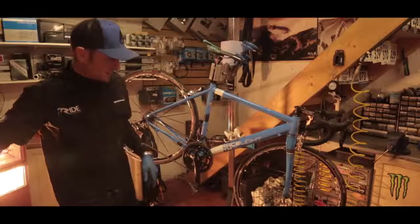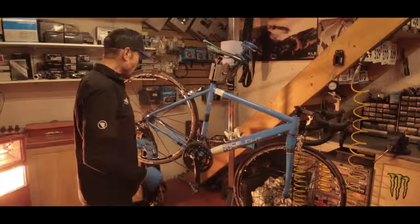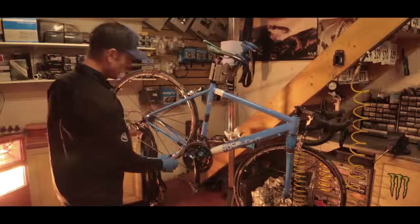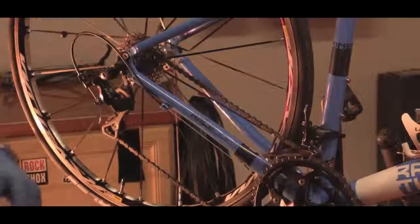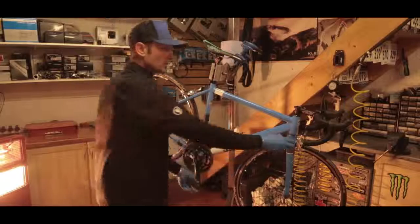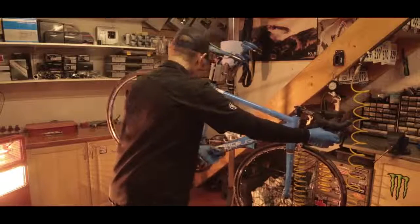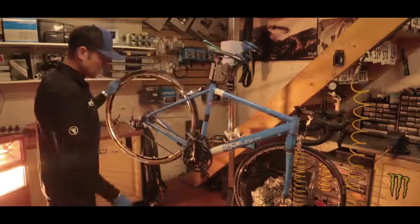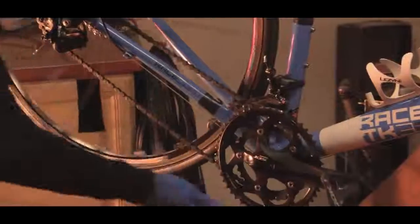First thing we need to do in order to replace the chain, I like to just remove the chain from being in too much tension right now. We've got the chain on the big chain ring, higher up on the sprockets at the rear, so we're just going to drop them down — drop it down to the small cog on the back and the small chain ring. It gives us the least amount of tension in the system.